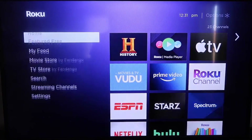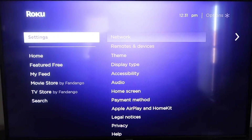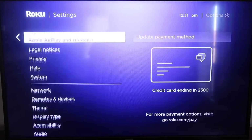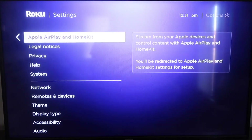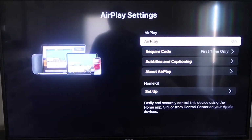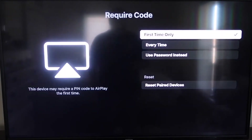From the home screen, go back to Settings and scroll down to the new category that says Apple AirPlay and HomeKit. Click on that, and on the sidebar you'll see where it says AirPlay — make sure that's turned on. For the required code, I have it set to 'first time only,' though you can also choose 'every time' or 'use password instead' based on your preference.